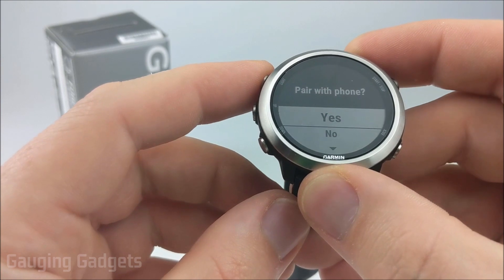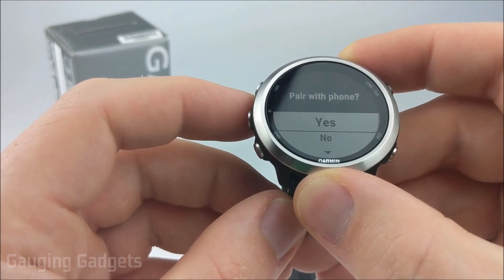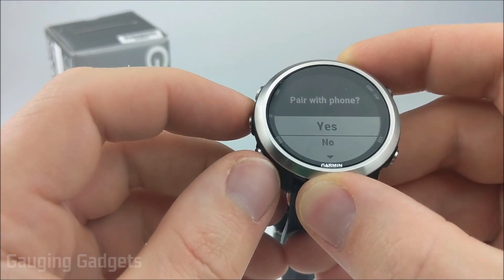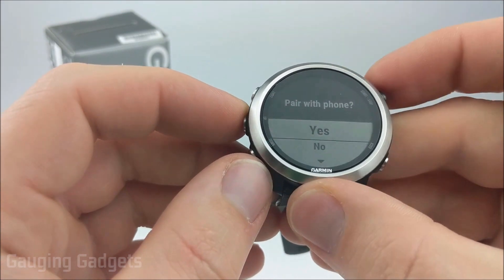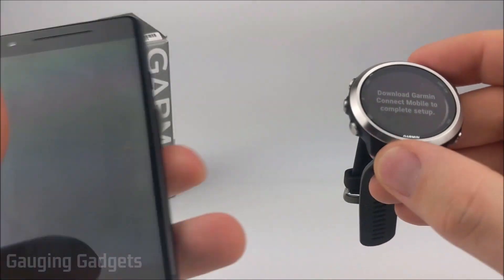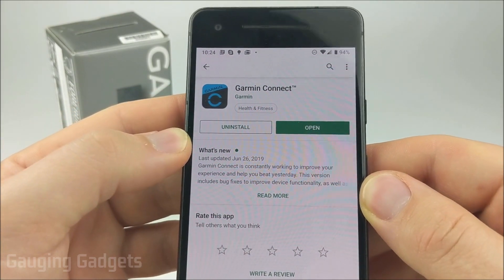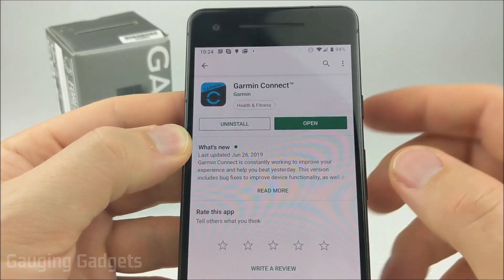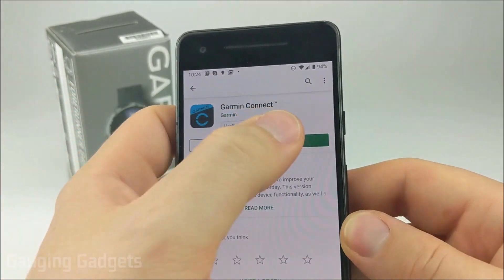In this tutorial I'll be going over how to pair the device with your phone, but you also have the ability to pair it with a computer using the Garmin Connect app — I'll have a link in the description to where Garmin has instructions to do that. So I'll be selecting yes here. Now we need to go to our phone and find the Garmin Connect app in our app store. It doesn't matter if you're on an iPhone or an Android phone, you'll need to download this app. It's called Garmin Connect — once you get it installed, go ahead and open it up.